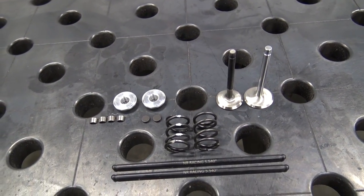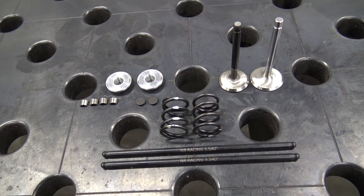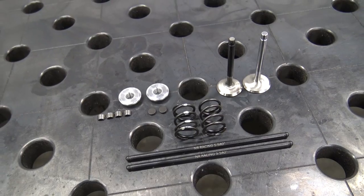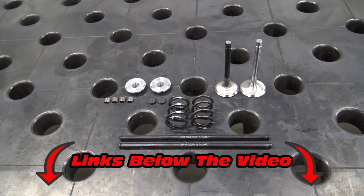For valve train we chose billet retainers, split keepers, ultralight and hard lash caps, stainless valves, chromoly pushrods, and 26-pound valve springs. All these parts will ensure we have a high-performance engine that can take a beating. All the parts used on this build can be purchased on gopowersports.com.